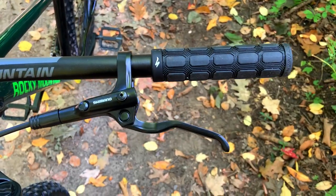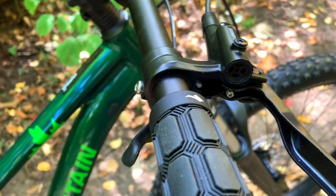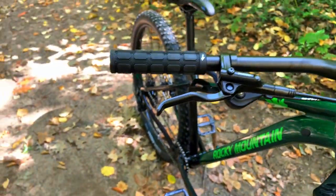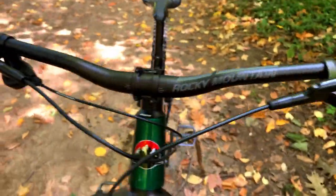The cockpit has Shimano hydraulic brake levers, part of the MT-200 set, which have some adjustability for forward or back positioning depending on the length of your fingers. I'm also running some Specialized XL grips because they're very similar to the Bontrager grips I was running before on my old bikes.